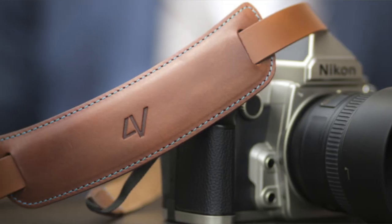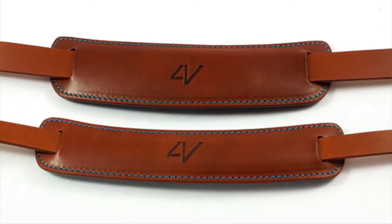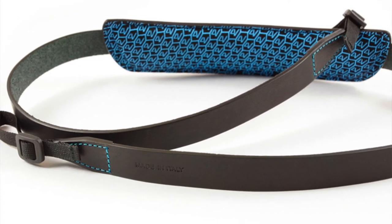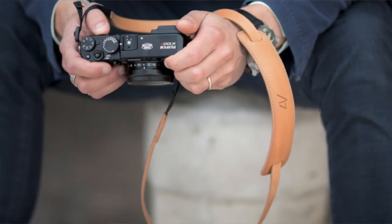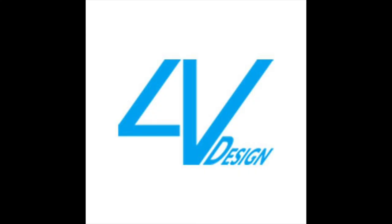The Classic is the quintessential classic neck strap, available in large and medium with a matching leather strap. The neck pad is backed with soft suede for comfort and comes with the Universal Fit Kit for all cameras. And that's your 4V Designs collections, available online or at your favorite photo retailer.